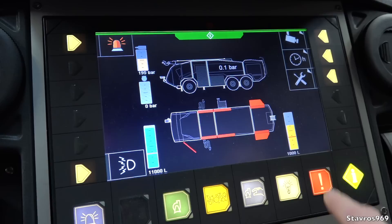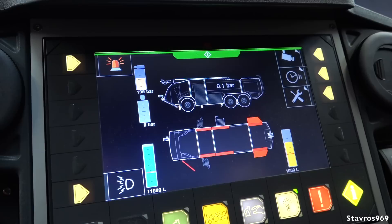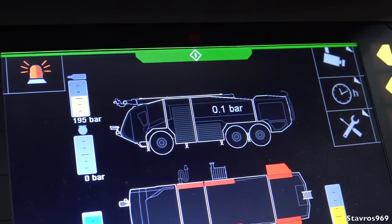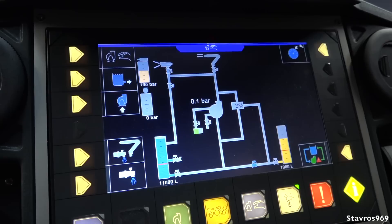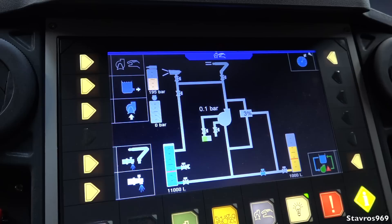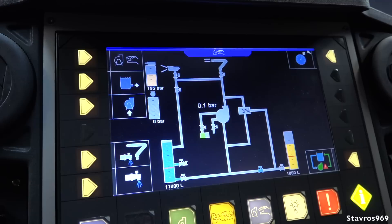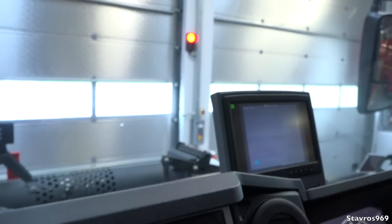On the indicators in blue is your water amount — there's 11,000 liters of water at the moment. Your foam levels are shown there too, giving you an indication at all times of what you have on the appliance. In the top left corner, your yellow lights need to be on at all times when you're going out on the airside. Blue is water — when the pump is engaged it floods the pipe work system so you know where your water is at all times, which valve to open for a monitor or side lines. It'll show what valve is open for your indications.